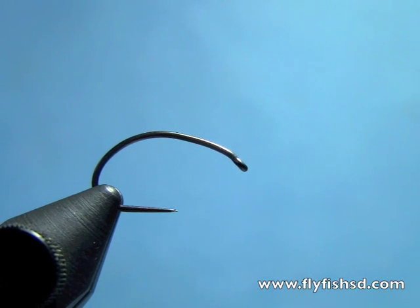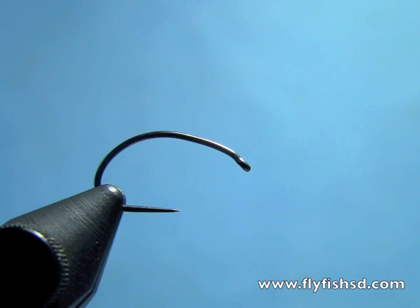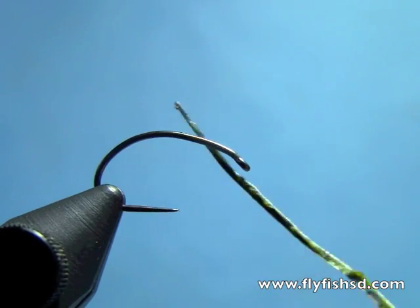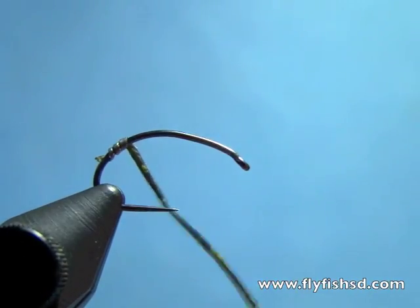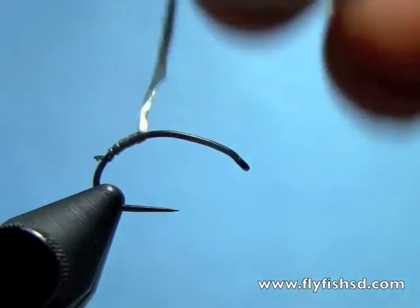Hey, this is Hans from Dakota Angler and Outfitter. Today we're going to tie a traditional style Czech nymph. Instead of weighting it with lead wire, I'm going to use lead tape, which allows you to do a very slender body — kind of the original Czech nymph style.